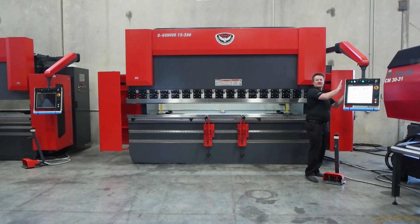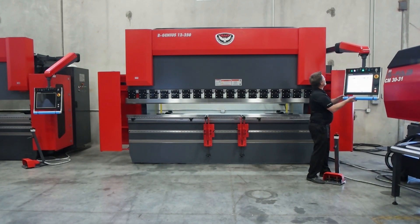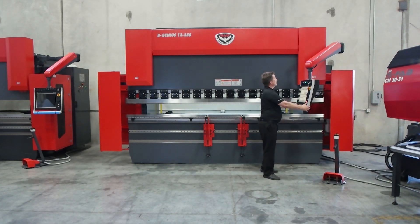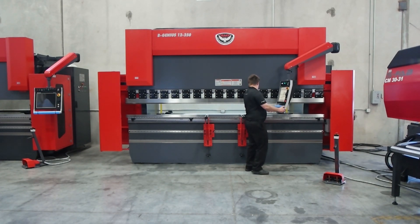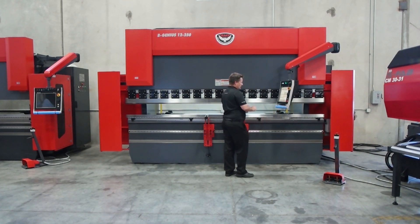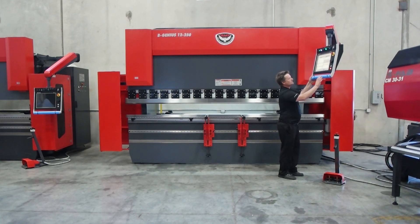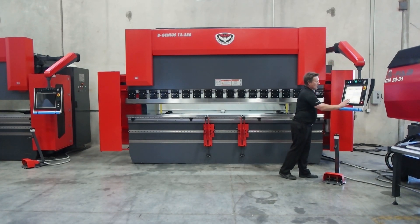Standard on a BGenius is the DA66T control. Also standard is our suspension arm. It allows the operator to get the control where he needs it, and also protects if we hook a part.